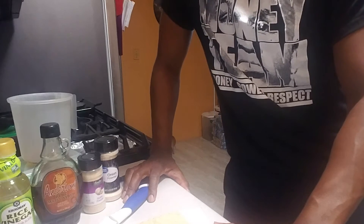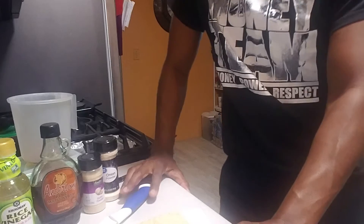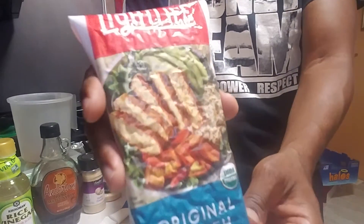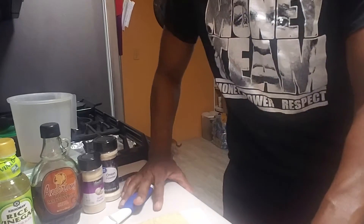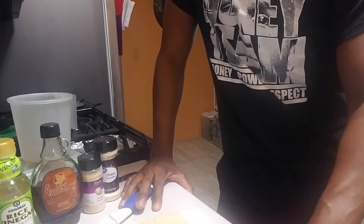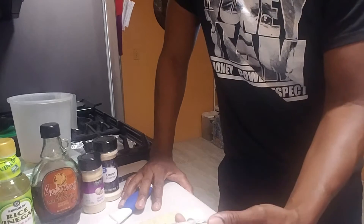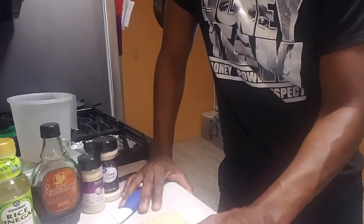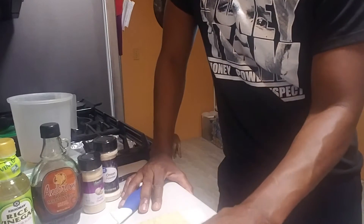What's going on guys, Coach Marvin back with another video. Today I'm going to be showing you how to make a marinade for tempeh. If you're not familiar with tempeh, it's actually a fermented soybean made into a cake. It's really high in protein and it's popular in the plant-based and vegan communities.